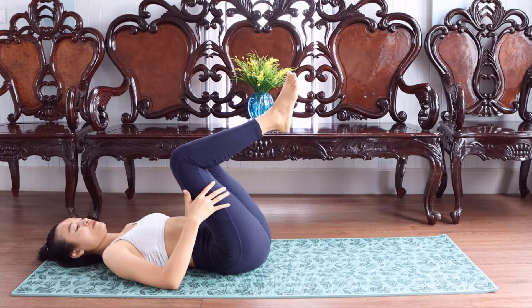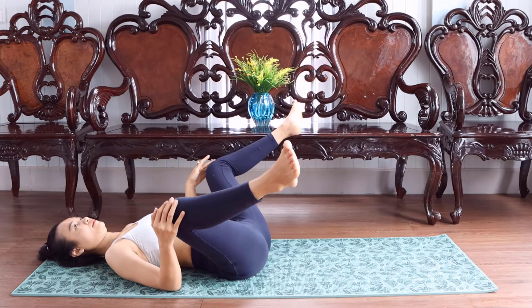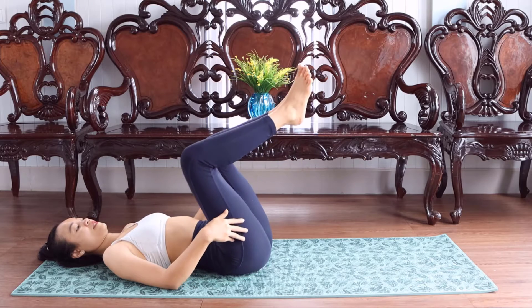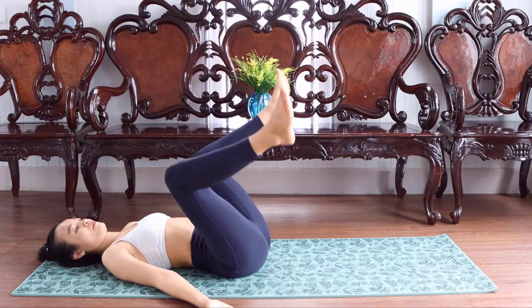And we open the legs. Use the power on the leg, close and open. We do each 20 times.